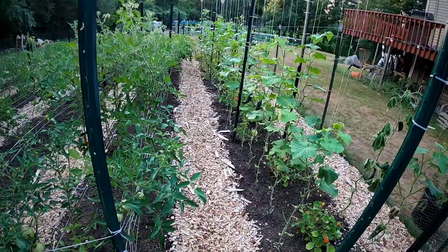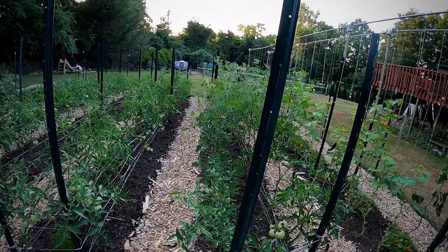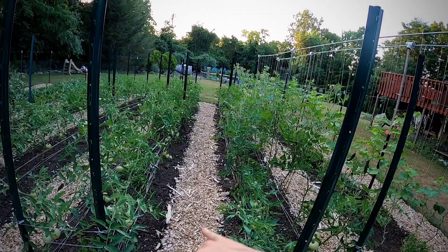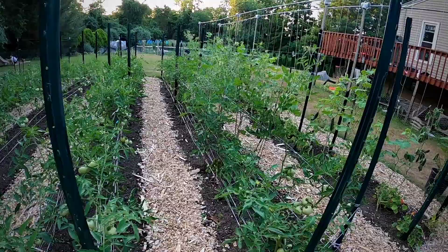These are going to be your determinant tomatoes - their height is determined so they won't grow as tall. We do Florida weaving, which is what you see with all the string. We're going to have to do a little better on the Florida weaving because they're getting heavier than expected - we need more posts in between. I'll get some furring strips and put them in between each plant and continue on with the Florida weave.